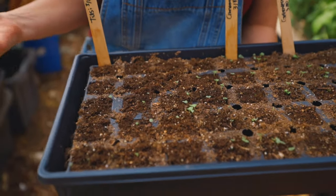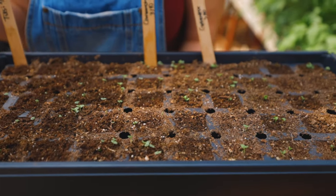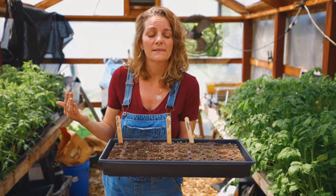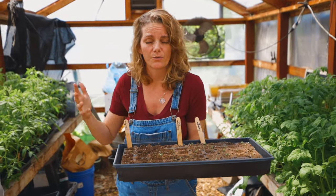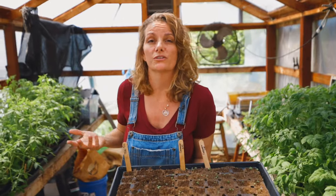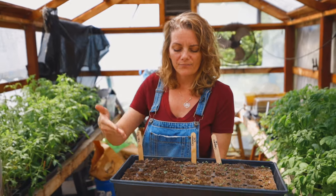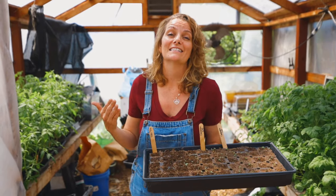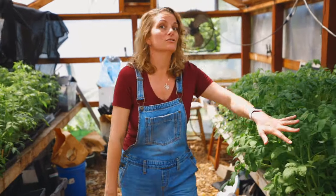This is my basil for the garden — I've got Tulsi, Cinnamon, and Genovese basil. Really excited about these. They actually germinated in about a week's time in this greenhouse, which is a very low-tech greenhouse, not super temperature controlled. I just have a couple of box fans and a door I open and close. Once they germinate, I let them get their first set of true leaves and then I fertilize. At that point, you can get your plants up and growing.